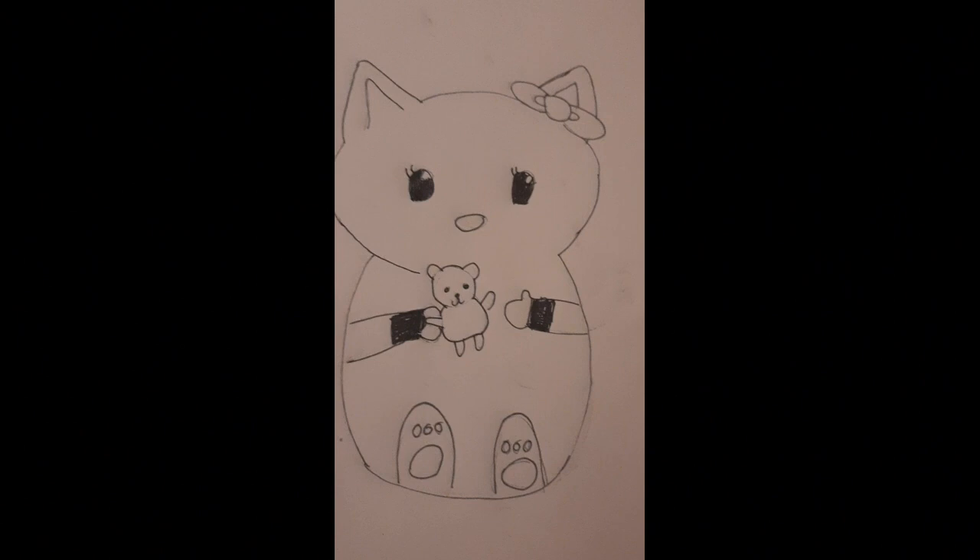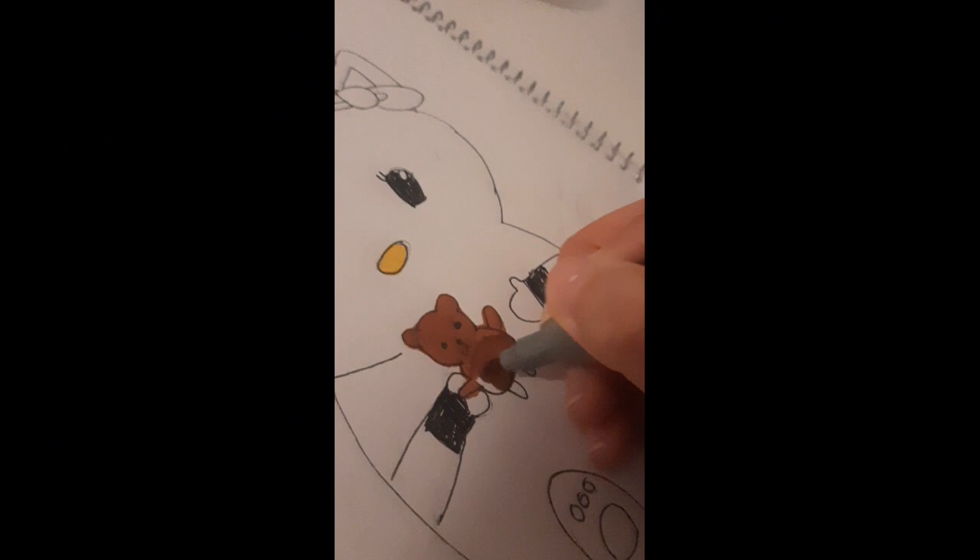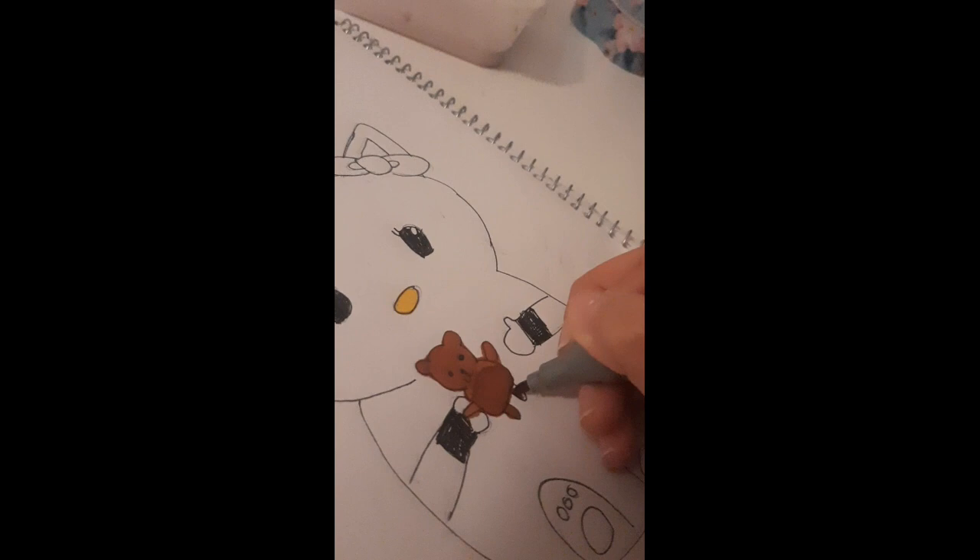Now I'm going to start coloring. Here I am coloring the little bear that Hello Kitty is holding, and that is going to be brown. I think that brown is chocolatey and it looks beautiful. Now here are my markers that I'm using, and I'm going to be taking a pink to color some of the details.